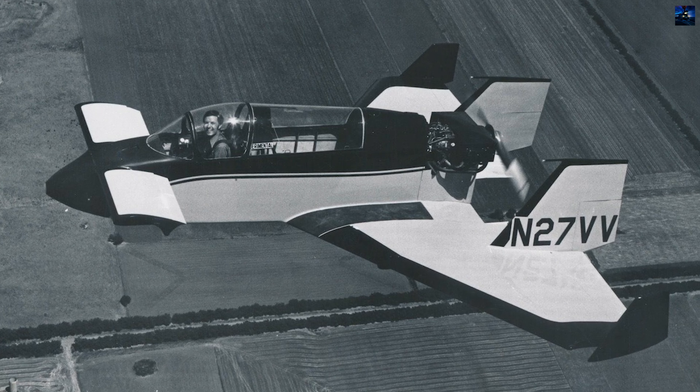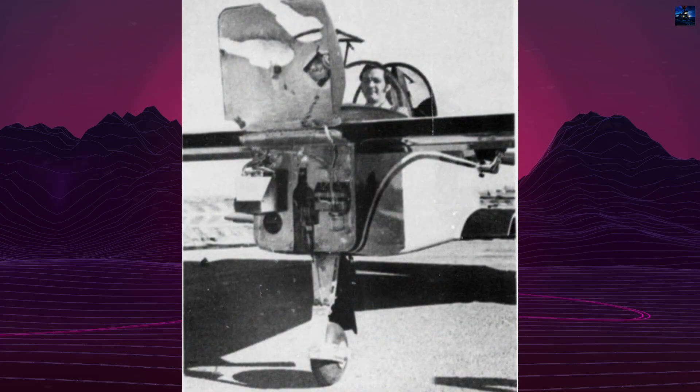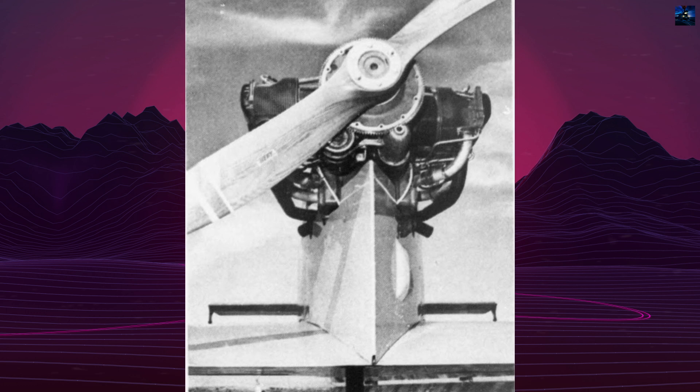Rutan's fascination with aviation began in his childhood, influenced by the rapid advancements in aircraft performance during his formative years. He decided to become an aircraft designer while building model airplanes, particularly the Convair B-36 Peacemaker.